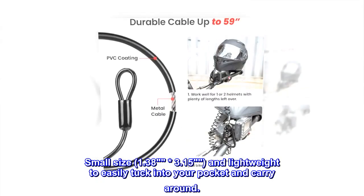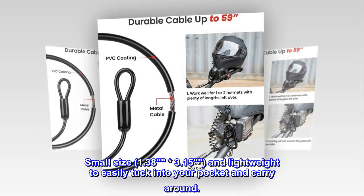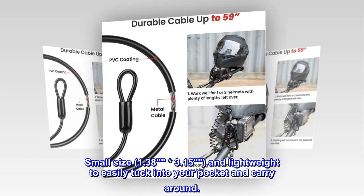Small size — 1.38 by 3.15 inches — and lightweight to easily tuck into your pocket and carry around.